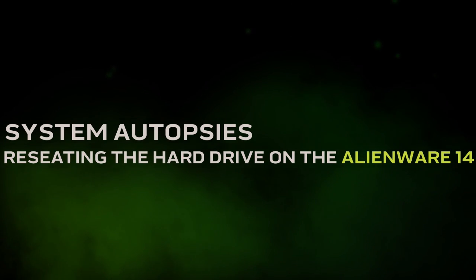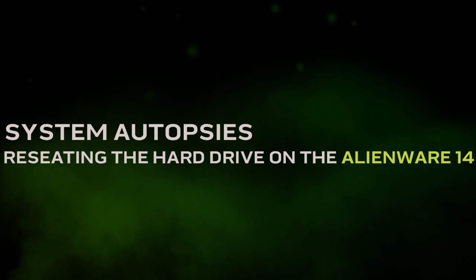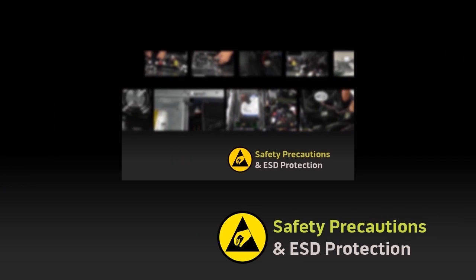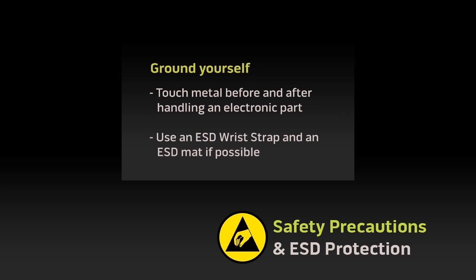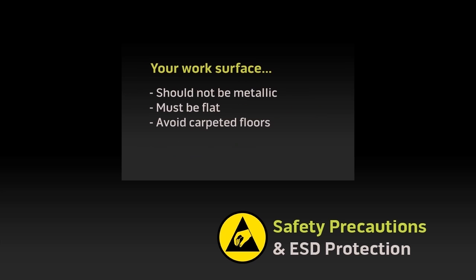On this autopsy video we will show you how to reseat or replace the primary hard drive in your Alienware 14. Before starting, check out our safety precautions and ESD protection video. You can find a link in the description for this video.